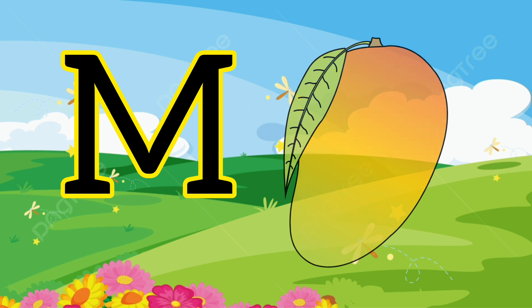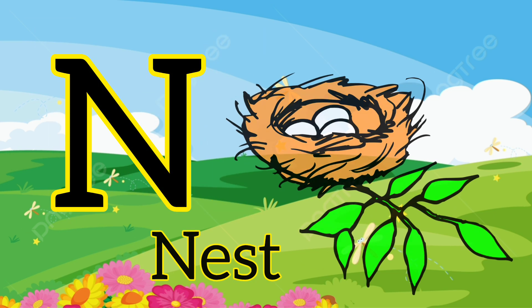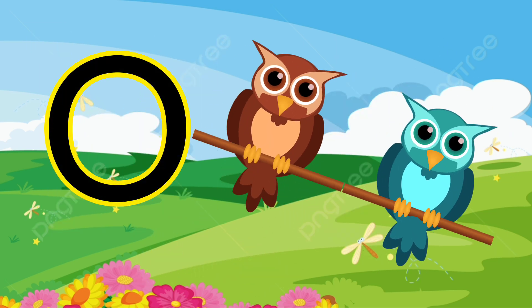M. M for mango. N. N for nest. O. O for owl.